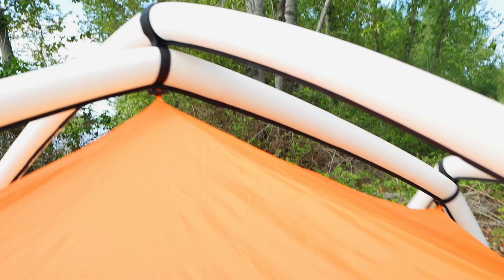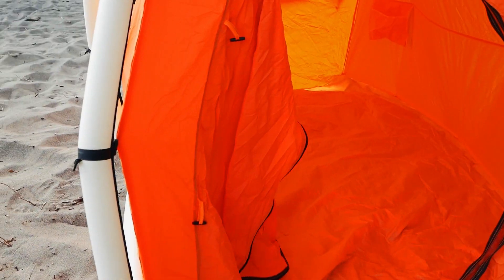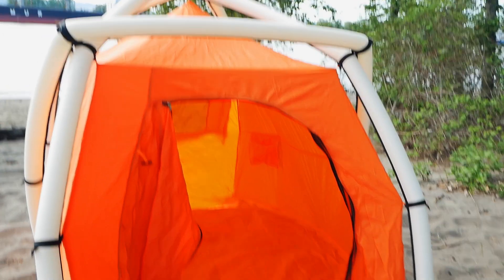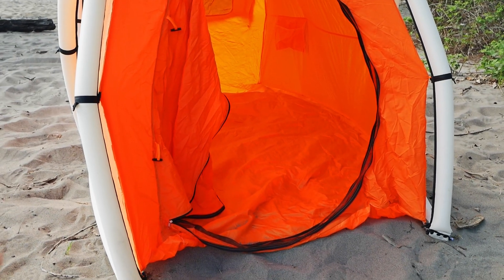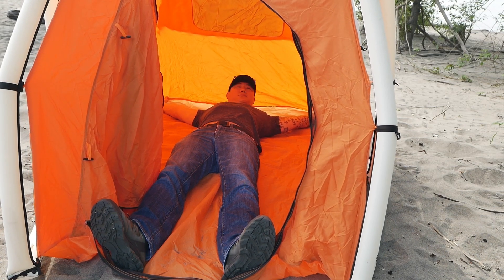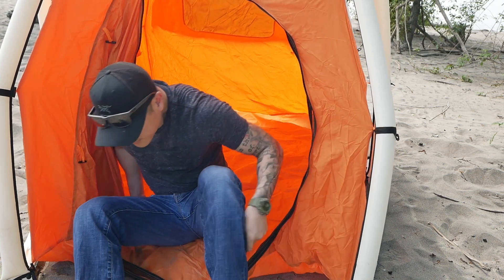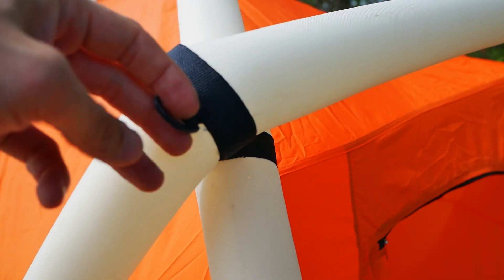This is a single-wall tent, so potentially condensation could be an issue. The benefit to this design is that even in adverse weather — rain or wind — you just stake out the corners and inflate the air poles, without worrying about the inside getting wet. I'm about 5'11" and I laid inside with my foot against the wall — I have about three or four inches above my head, so it's not the roomiest of tents.